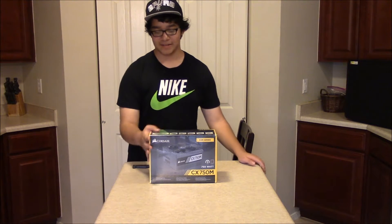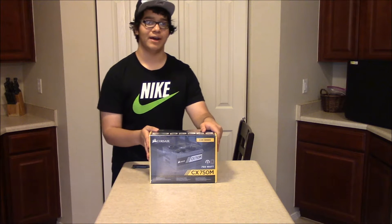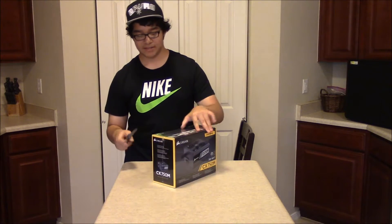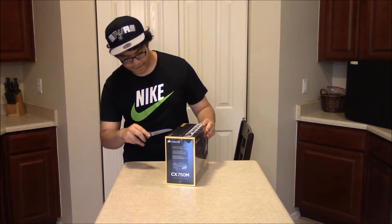They actually have this at Best Buy if you guys are wondering and want to buy one for yourself, whether you're building or upgrading. Let's just unbox it really quick, and I'll be installing it as well.